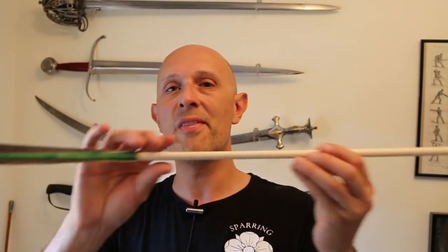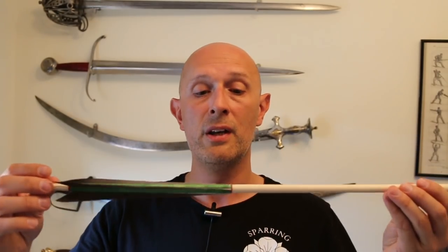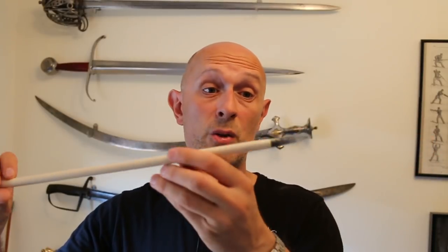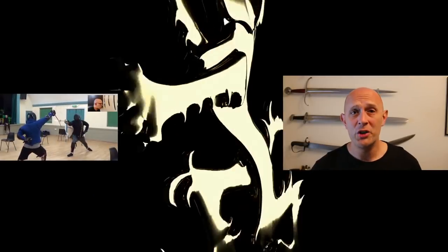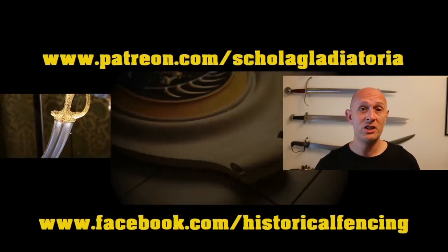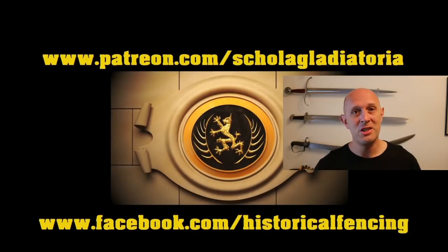Finally, another thank you to Will Sherman for sending me these arrows, and another plug for his business — he's linked below to his Facebook page. Kudos to Will because he's doing great work and great research. If you look on his Facebook page you'll see his ongoing experiments with how to construct these arrowheads. Cheers folks, thanks for watching. Please subscribe — we've got extra videos on Patreon, t-shirts on Spreadshirt, and I hope to see you for the next video.